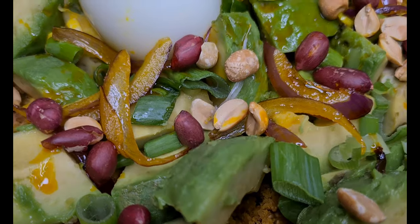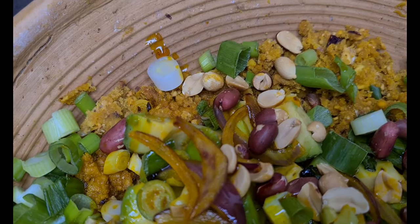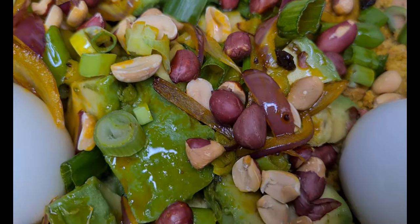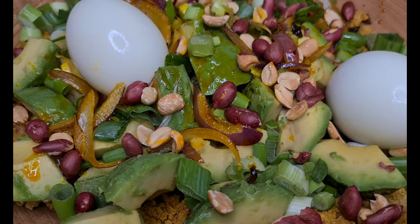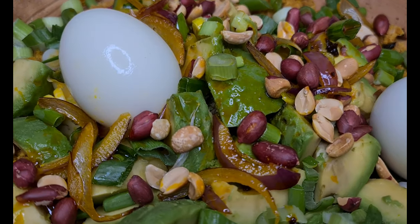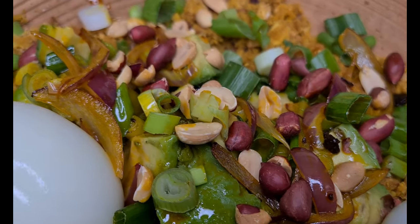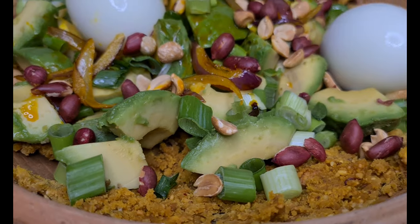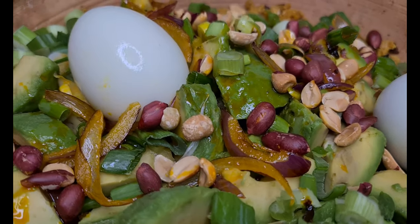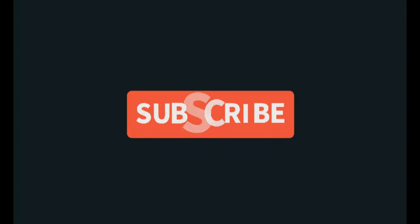Family, our recipe is done for today. If I've given you a reason to subscribe to this channel, kindly subscribe and do not forget to click on the notification bell so that anytime I upload my videos you will be notified. Until next time, stay blessed. It's delicious!